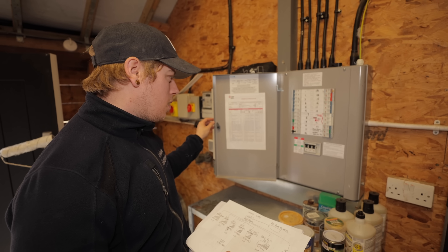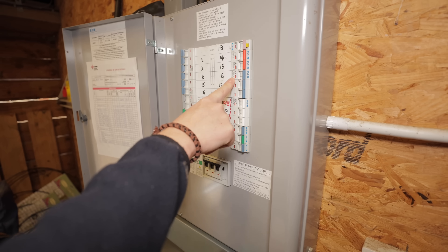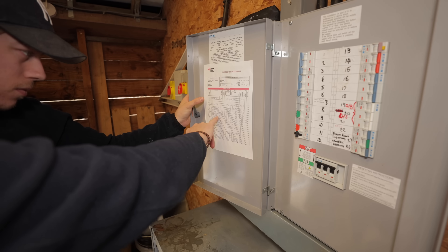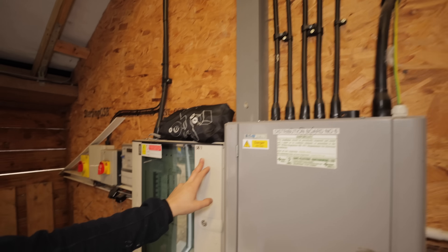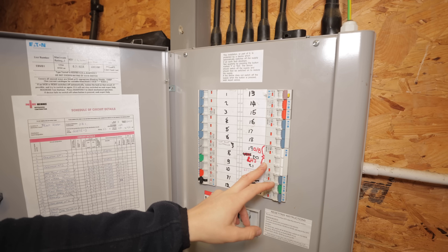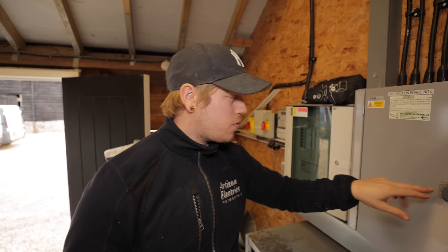Welcome to DB7, the plant room. You can see the confusion here — the person before clearly hadn't labelled what was feeding what. It's labelled things like 'RTD by window', 'small barn lights', 'small barn sockets'. DB6 goes back to the sub mains, DB7 goes back to the sub mains. But then it looks like there's another board which is three-phase, which we haven't found yet. Maybe it's coming off this three-phase, so let's go search for that.